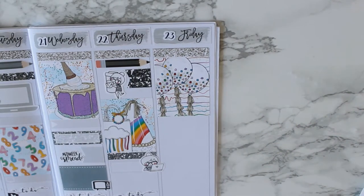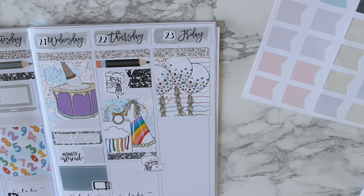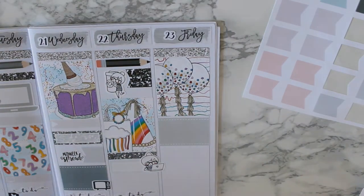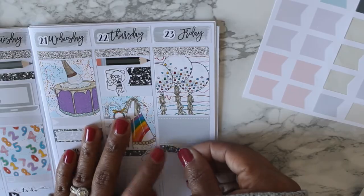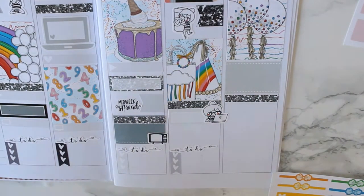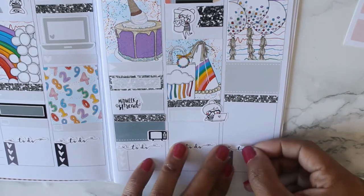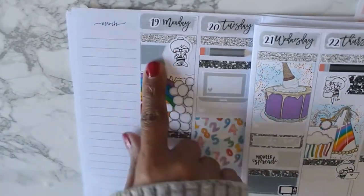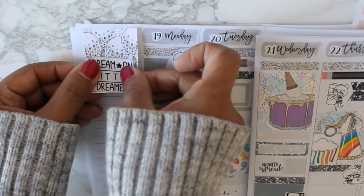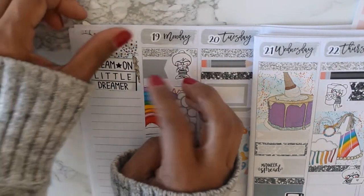I'm going in with a full box, which is one of my favorite full boxes in the kit, and then another half box. My husband took Friday off, so I'm sure we'll probably do something with Rowan in the morning — which is why I put that full box down. I'm trying to figure out if I needed more space to add other things in, and now I'm trying to figure out my whole sidebar situation.